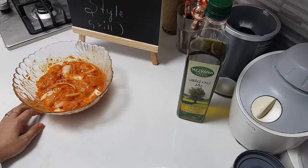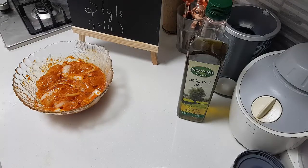Let it marinate for more than 3 to 4 hours. I like to let it sit and marinate very well, and then we will put it onto the grill.